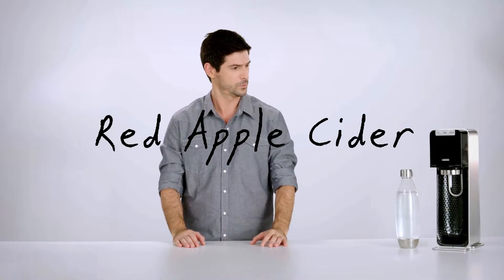Hi there, I'm Paul. Today I'll be making my rich red apple cider using some sparkling water magic and a serving of red apple flavour.